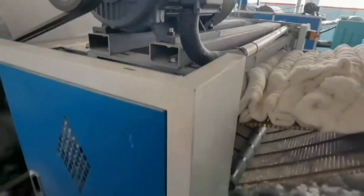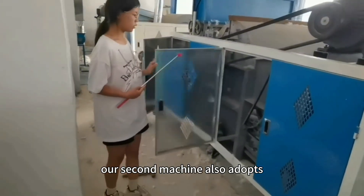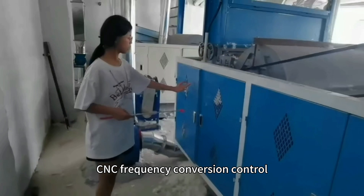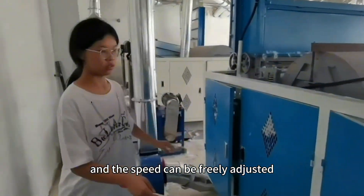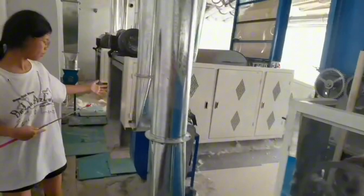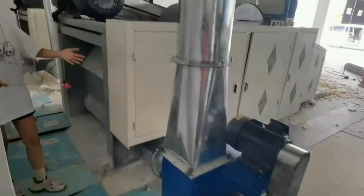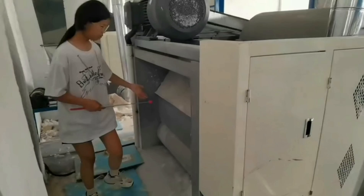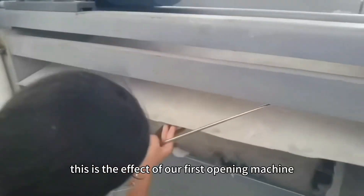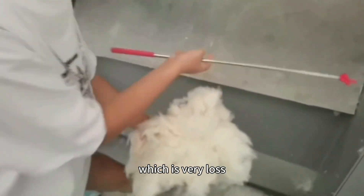As you can see, the other side of our cutting machine is also very easy to access. Our second machine also adopts CNC frequency conversion control, and the speed can be freely adjusted. This is the effect of our first opening machine, which produces very low waste.